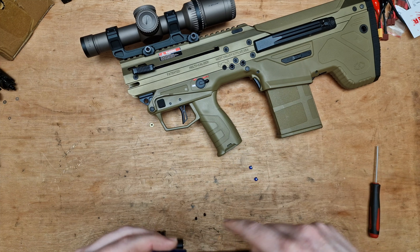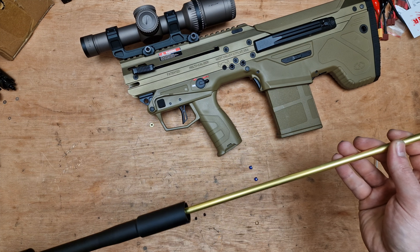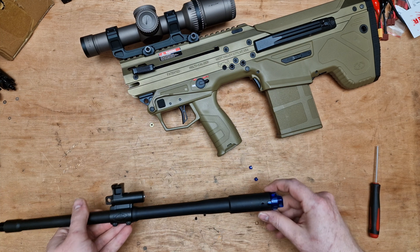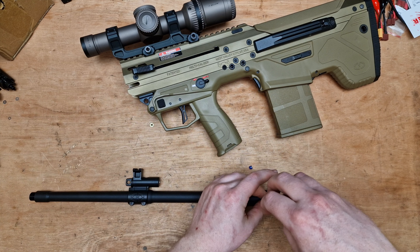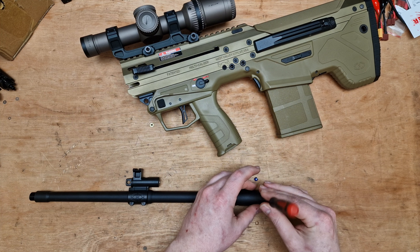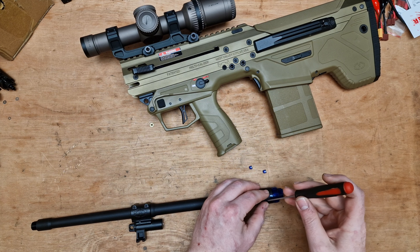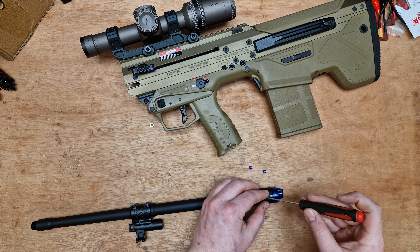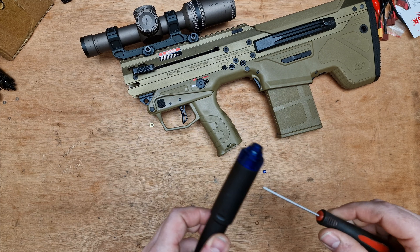If you're using super light BBs — 0.25s, 0.2 gram BBs — you are probably going to get better performance with this, but it might over-hop. So just to warn you, if there's enough demand for it I will do the same part with less pressure. But most will switch out to the high nub anyway because they get better performance out of it. This will be perfect if you're running anything from 0.3s to 0.48s, whether you're using a battle rifle style setup, a dual, or if you're using it as a DMR.